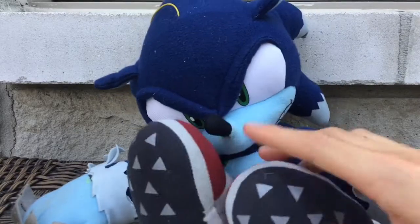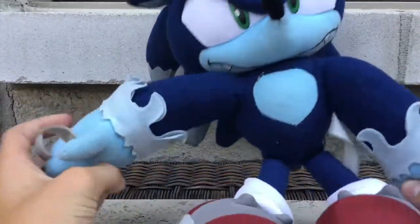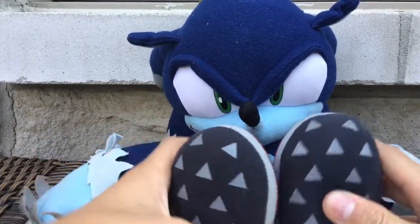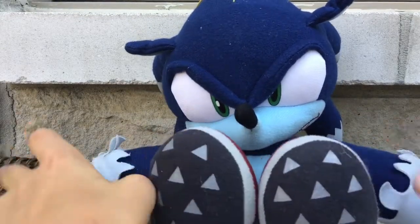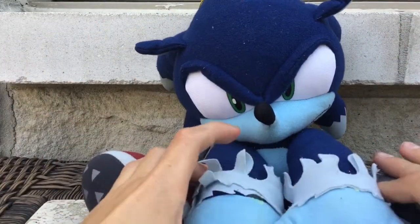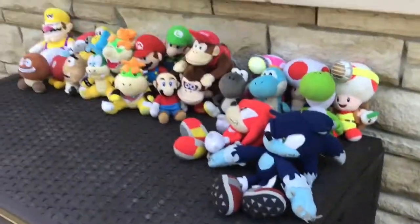The one and only Sonic — but he's in a werewolf state, so I use him as a bad guy. I don't actually have regular Sonic, but I have this one. I also got him at the same place as Knuckles but a different year. So this is like a werewolf Sonic.